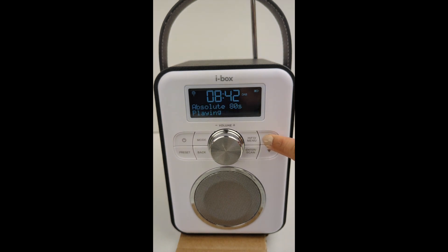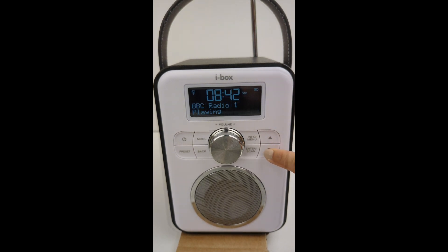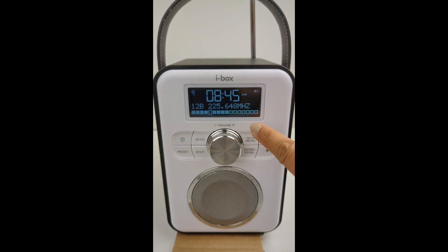To change stations, use the arrow buttons to scroll through the channels. If you know the frequency of a station, you can search for it by using the manual tune function. Scroll to manual tune in the menu and press enter. Use the arrow keys to scroll through the DAB frequencies and press the enter button to connect to that frequency. The signal strength will be displayed on the screen.